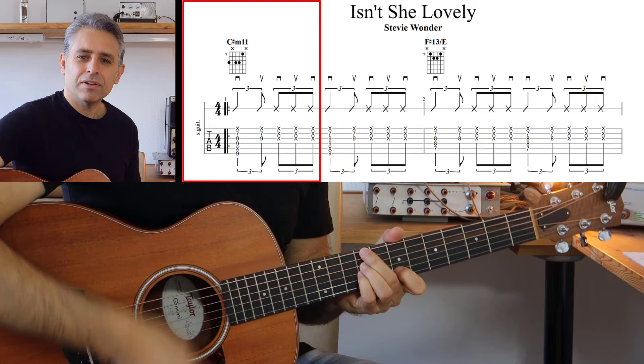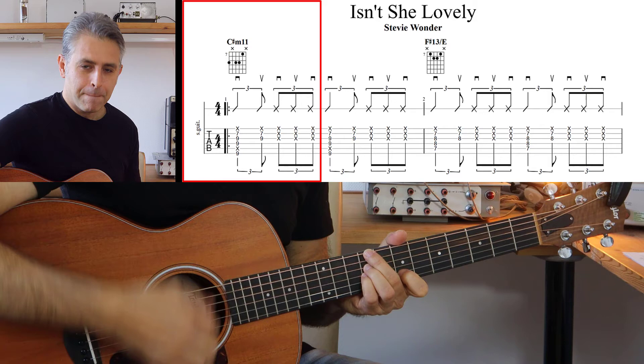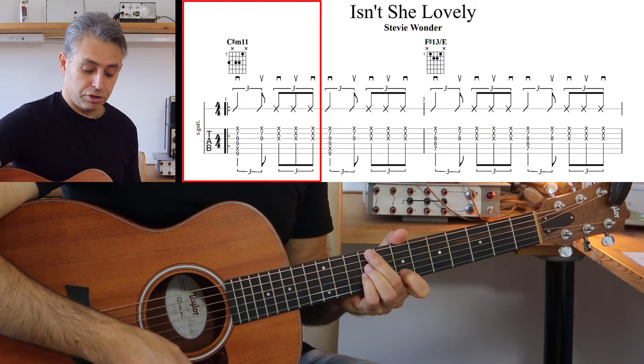A questo punto abbiamo una terzina che esegue Ghost. Tutti e tre i suoni sono fatti con lo strumming ma muti. Abbiamo terminato la terzina verso il basso: 1, 2, 3.